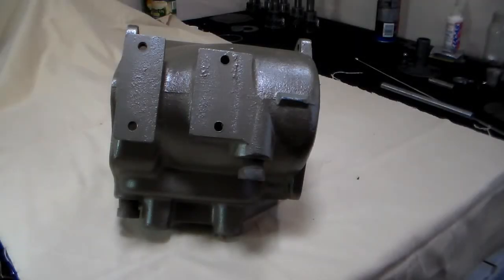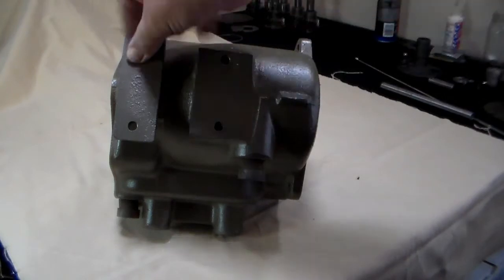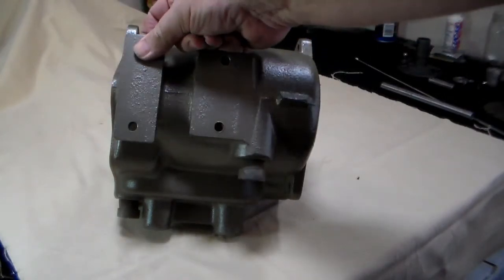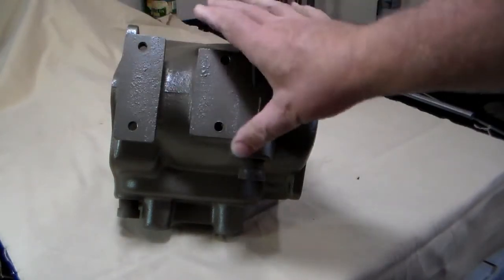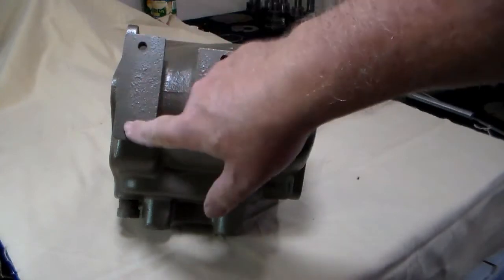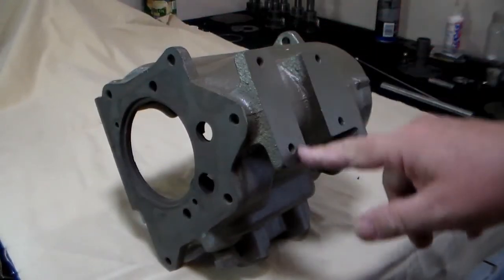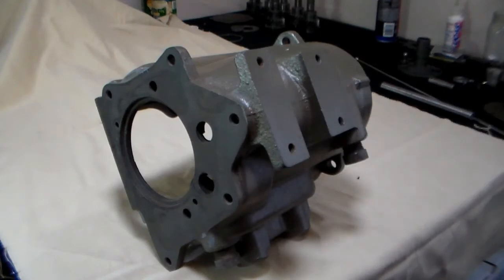Next, you're going to want to look at the bottom of the case. You've got these mount bolt holes here. These tabs here have a tendency to get broken off. If they get broken, then you won't be able to mount the transmission to the transmission mount. So make sure that these two tabs are not broken off and that all four holes have good threads. Go ahead and chase the threads on all of them.